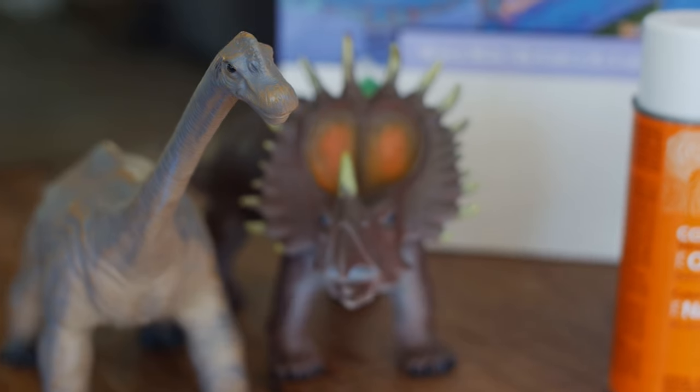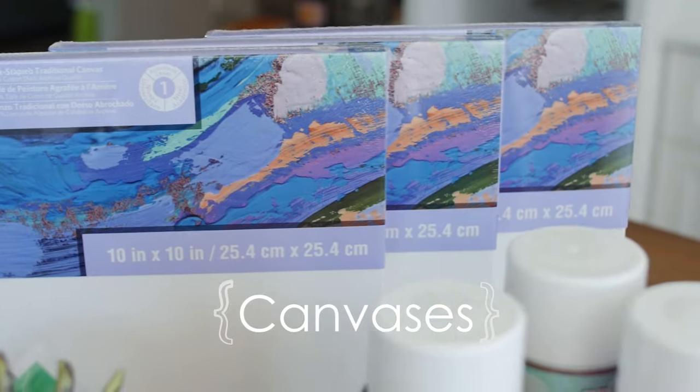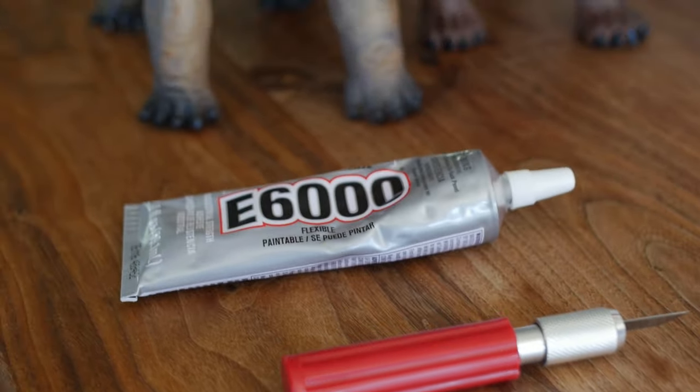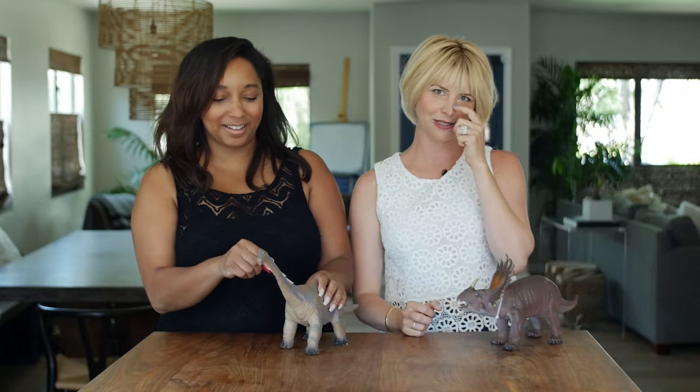Here's what you're going to need: some old dino toys or toys of your choice, canvases, primer, spray paint, an exacto knife, and industrial strength glue. Your first step is to use your exacto knife and remove the head of your toy animal. It's strange but you have to do it — it's for art's sake. I wish I could say no dinos were hurt in the making of this video, but that would be incorrect.